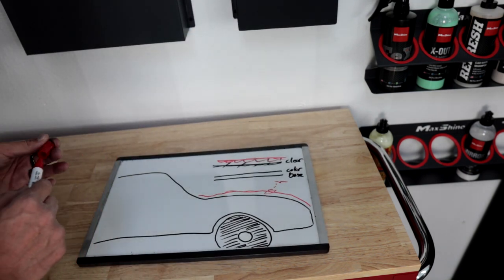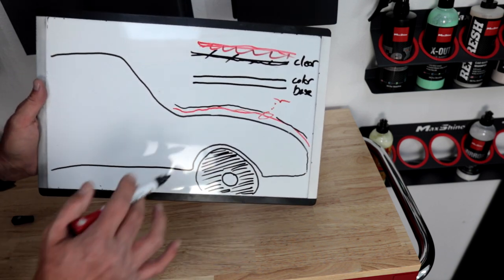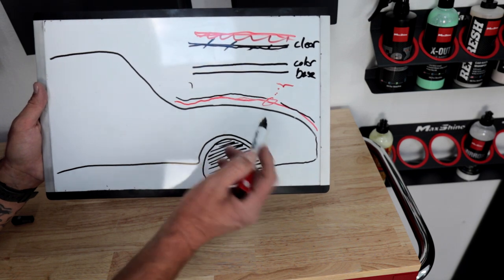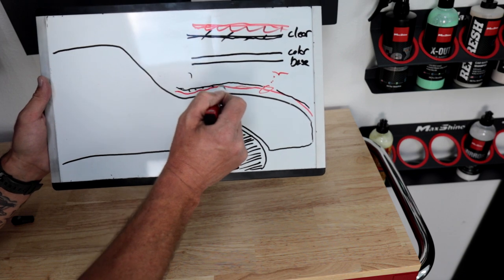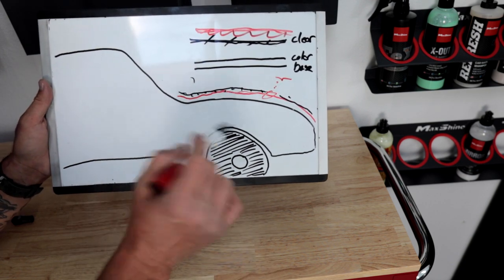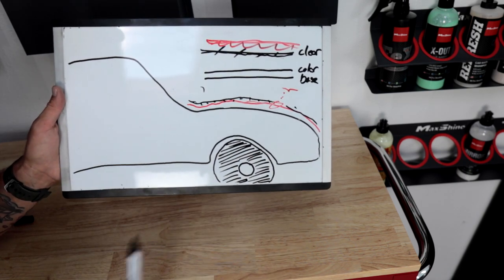Now — can we add a wax over the ceramic? The answer is yes. If we add a thin layer of wax over the top, instead of water or bird poop reacting to that ceramic coating and being super hydrophobic, it's now going to react to that layer of wax on top. So it won't seem as hydrophobic and you might think the ceramic is gone — it's not. It's just under that layer of wax. Once the wax goes away, your ceramic is back.